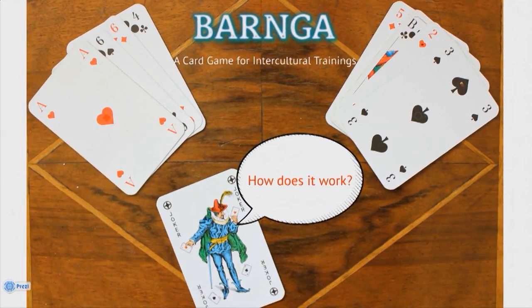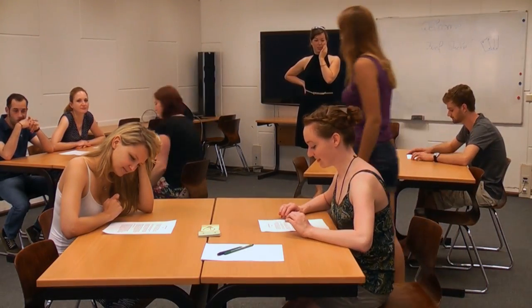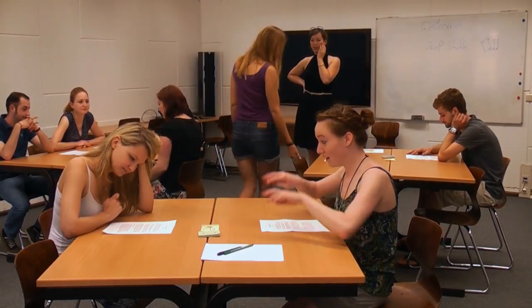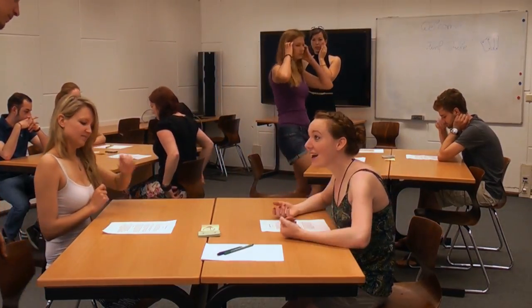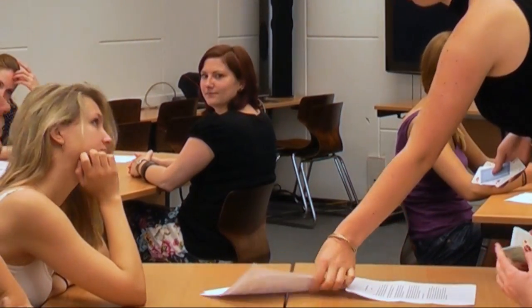How does it work? Let's have a look! The participants are invited to play a card game tournament. To play this tournament, at least nine people are needed. They all sit at different tables, while each table should have the same number of players. The trainer hands out the rules. After the rules are read and understood, the trainer takes them away.